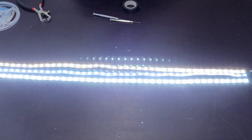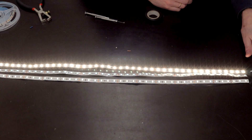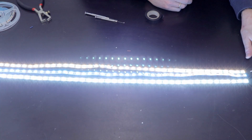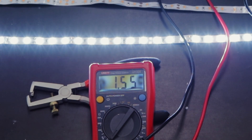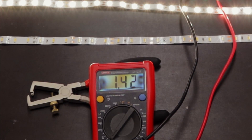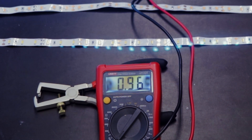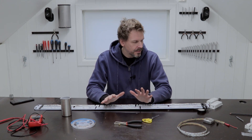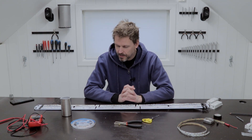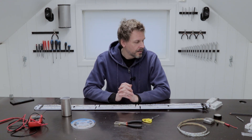The power-hungry one, the yellow one pulls 1.4 amps and the blue one almost 1 amp. Then it's just multiplying this by 12 volts to get the watts you need from the LED drivers. This didn't go quite as I expected — it pulled a lot more power than I expected, so the power supply I bought is not big enough.